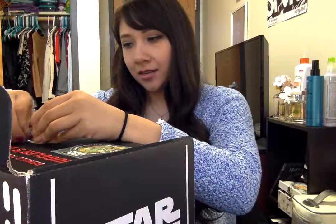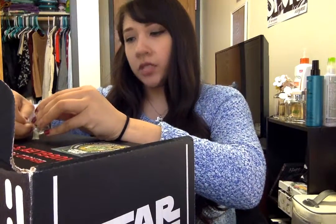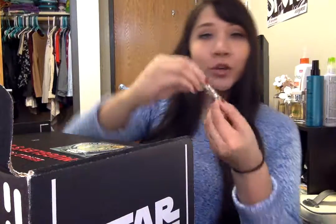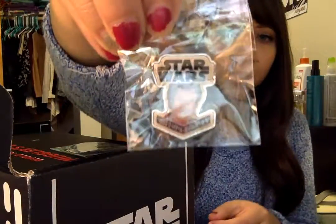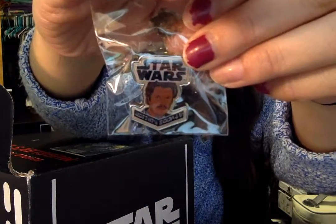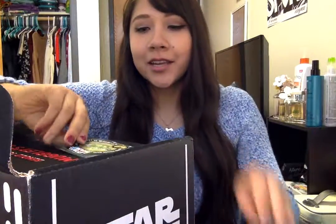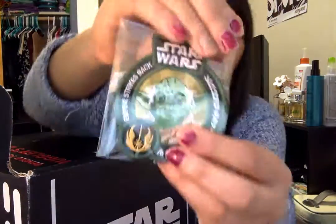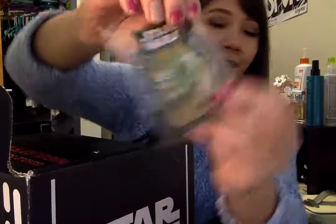Okay, so first we have the patch and the pin. It's really stuck on there. And this is the Lando pin — it's really cool looking. Let me see if I can get it without a glare. There it is. And then we have a Yoda patch, which is also really awesome.